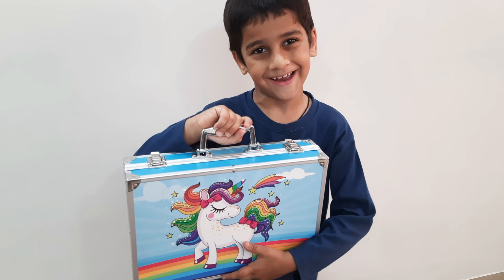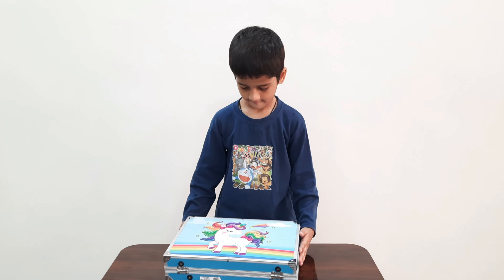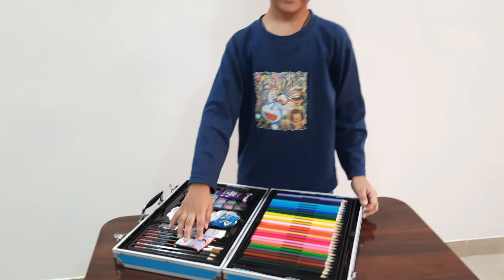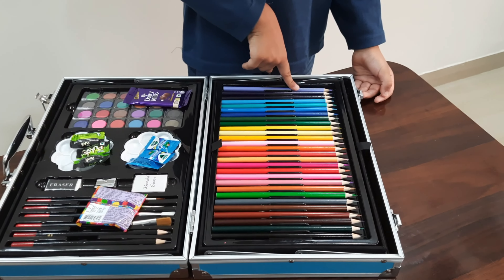Let's open inside. Look, this is how many colors are. Purple.